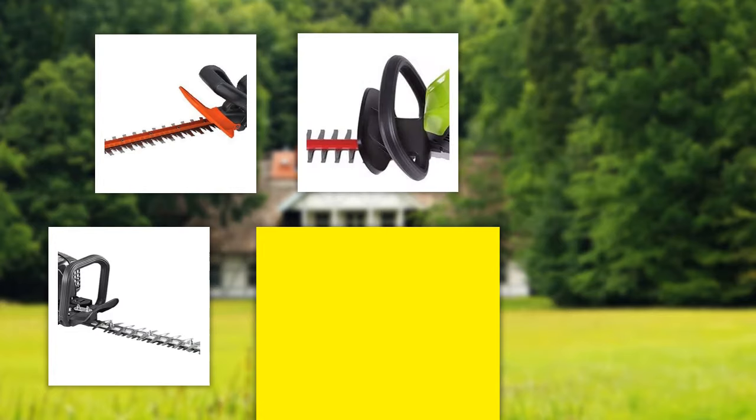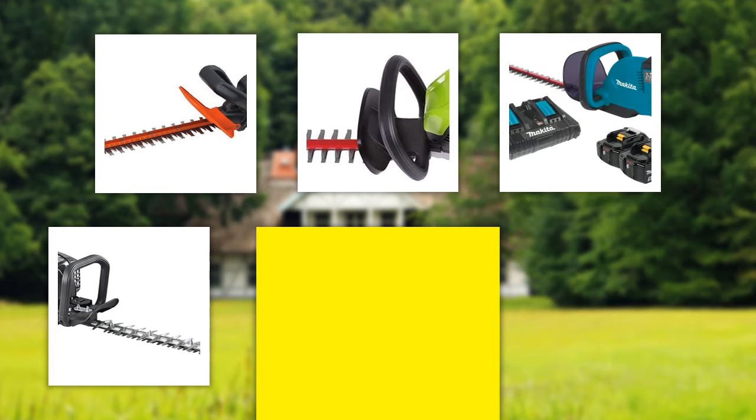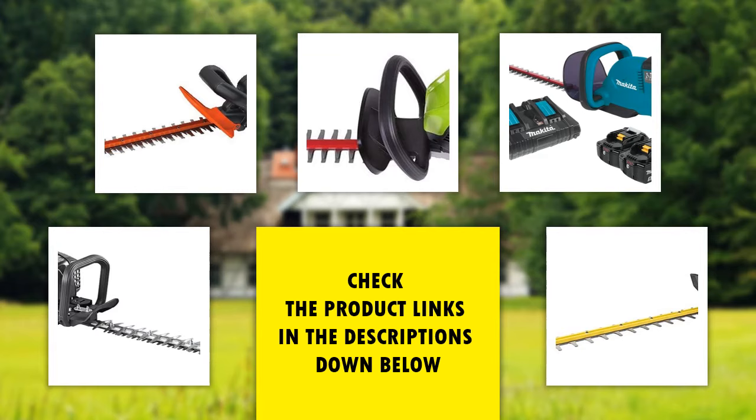Our final rankings are based on a number of factors, including the features of the product, value for money, and the reputation of the manufacturer. So if you choose from our list, you can be sure that you buy a great product. If you'd like to see their price and find out more information, you can check out the links in the description down below.